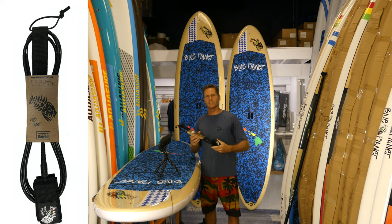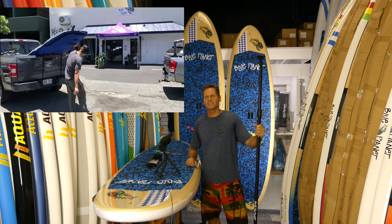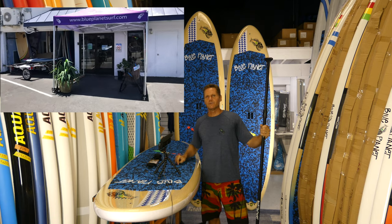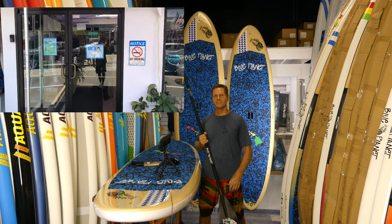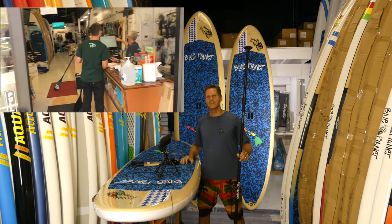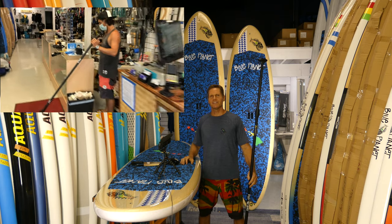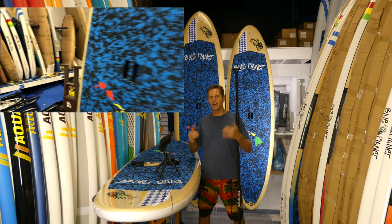The package also comes with a leash — always wear a leash for safety; you should never go stand-up paddling without one. I hope you enjoyed this video about the Blue Planet Tough Tech boards. Please give it a thumbs up if you liked it, and subscribe to our YouTube channel — we put out a new video every week. Thank you for your support; it makes it possible for us to help people have more fun on the water, which is our mission here at Blue Planet. We'll see you on the water!